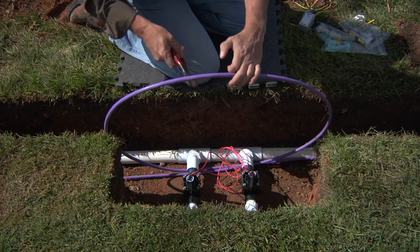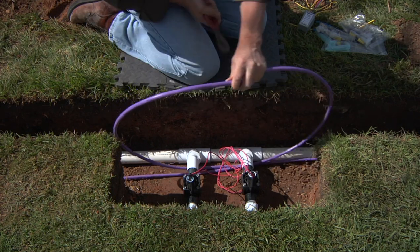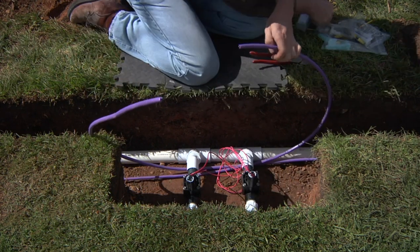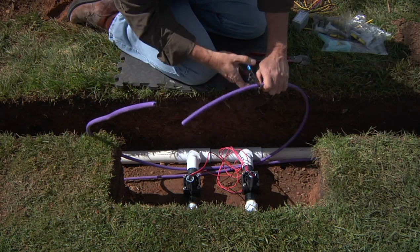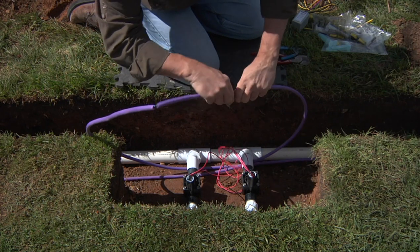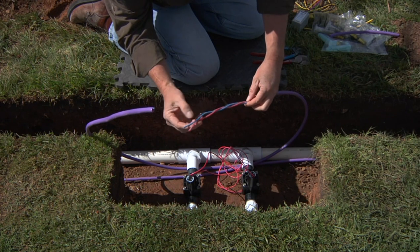We're going to attach the decoder by severing the two-wire path so we'll have both ends. At that point you'll simply score the outside of the polyethylene jacket. Don't go all the way through — simply score it and it'll snap right off, and you can expose your inner red and blue two wires.